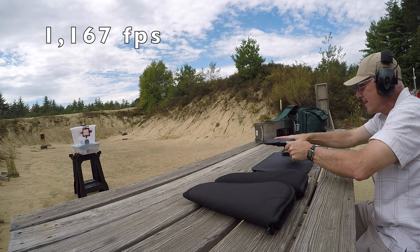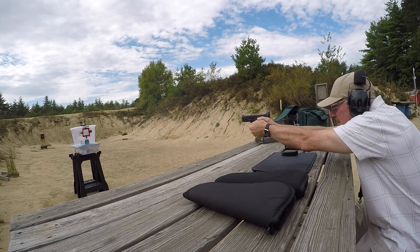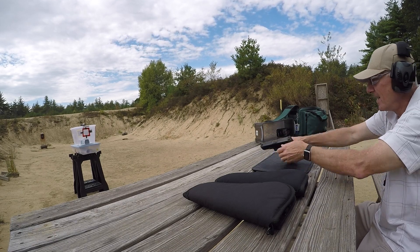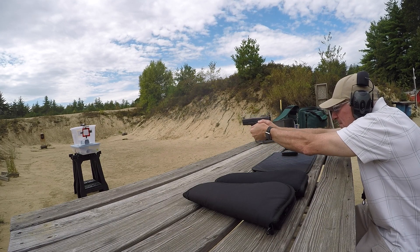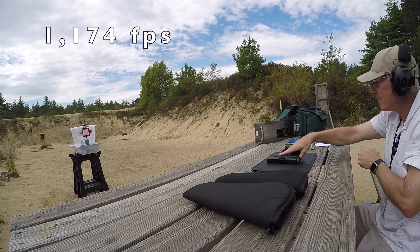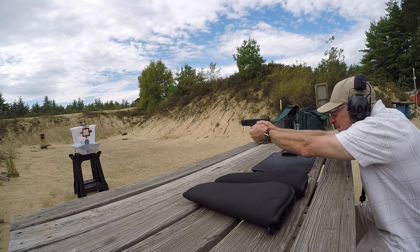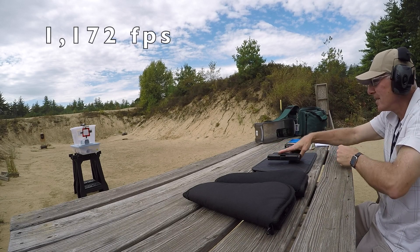The Federal commercial ammo is producing velocities of 1,167 and then consistently 1,174 fps across multiple shots.